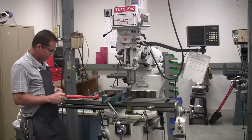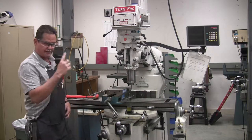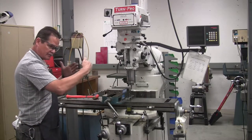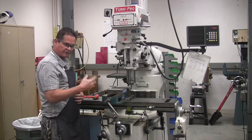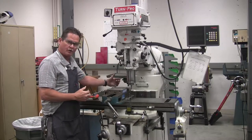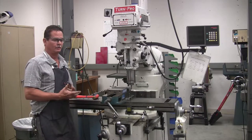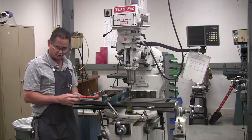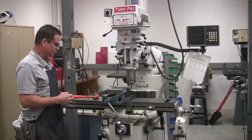On this end of the part with our rotation going to the right, we want to go from the front of the part to the back — that would be conventional milling. If we went from the back of the part to the front, that would be climb milling. You always want to use conventional milling whenever possible on a manual machine. So I'm going to make the cut and then we'll go over it.